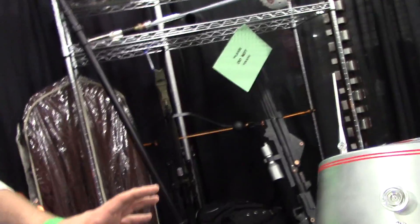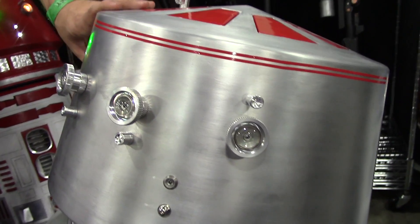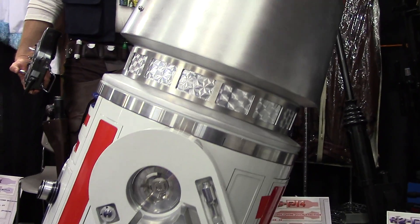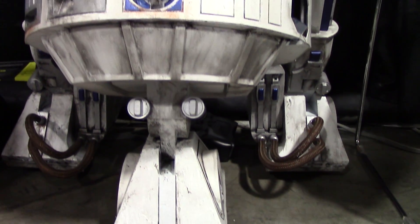So a lot of these parts, the club's been able to have access to the Lucasfilm archives. They've allowed us to go in and take measurements. And so a lot of our parts are extremely screen accurate. Are there any features — I joked about the propulsion — but are there any features you have plans for that aren't yet in existence?